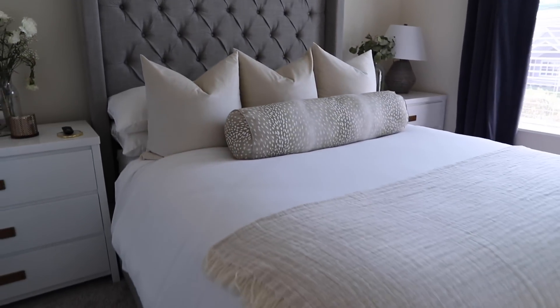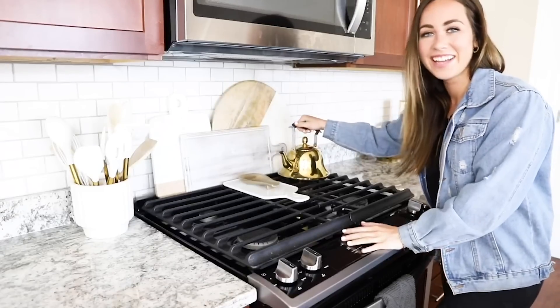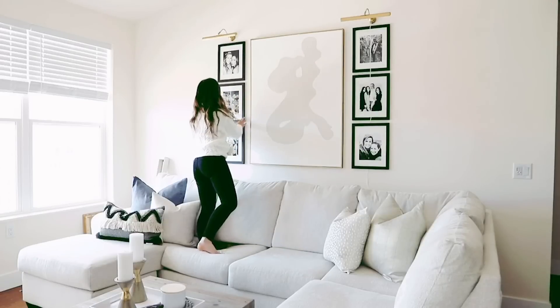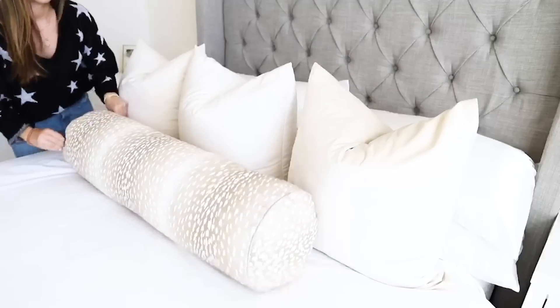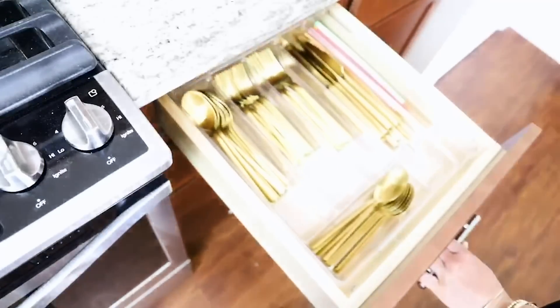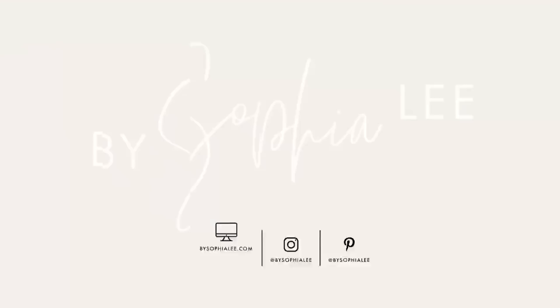Today's video is all about how to make a bed look luxurious in the cheapest and easiest way possible. I'm Sophia Lee, a recent college graduate who is obsessed with turning her first apartment into a home. I'm taking you along with me and showing you my best decorating ideas, organization tips, and cleaning hacks so that you can make your apartment look Pinterest perfect while sticking to a budget. I'm here to help you turn your apartment into a place you will love.